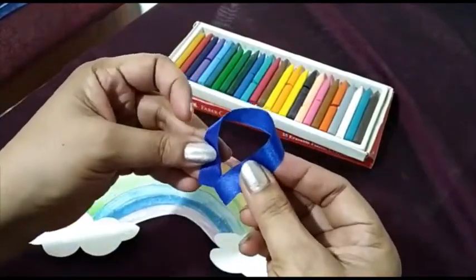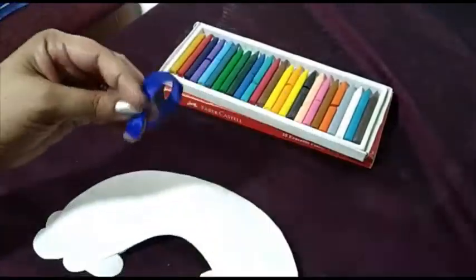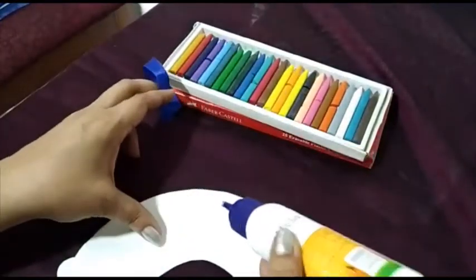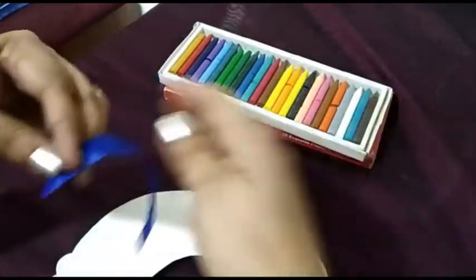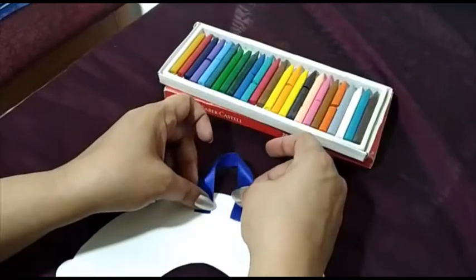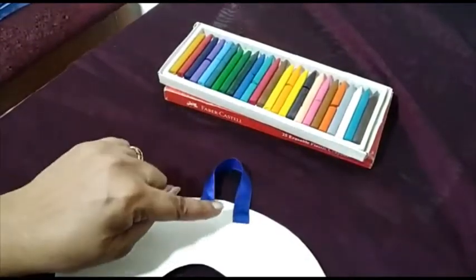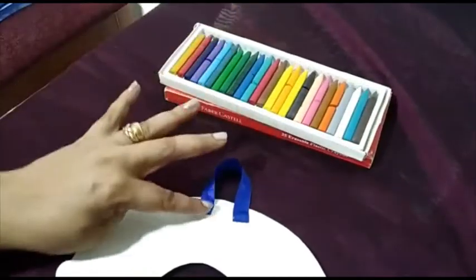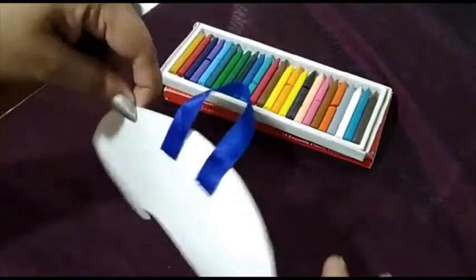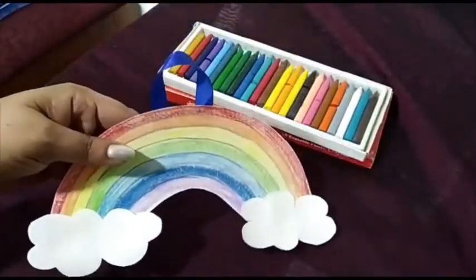Then take your ribbon, fold it like this, and place it at the back. Put very little gum here and stick it. Now you have to wait for this to dry, otherwise when you hold it up it will fall down. Your wall hanging is ready.